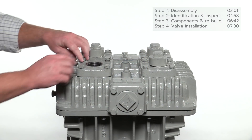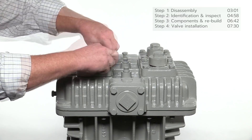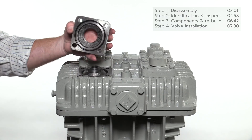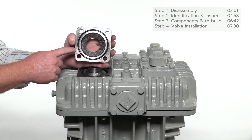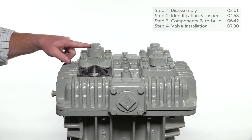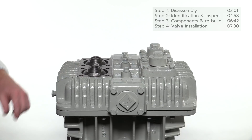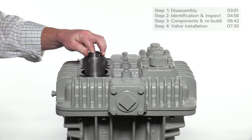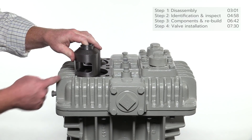Remove the four bolts and valve plate. Note the o-ring on the bottom of the valve plate — inspect and replace if necessary. Repeat this procedure for the suction valve assembly. After the valve plates have been removed, remove the valve cages. The discharge and suction valve cages are interchangeable since they are the same dimensionally.